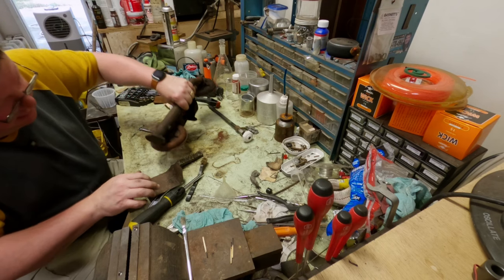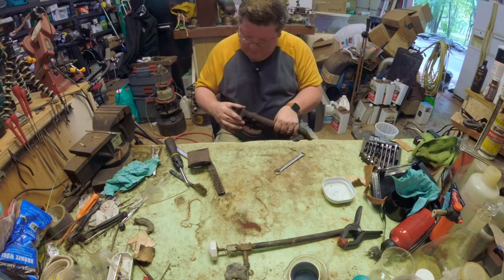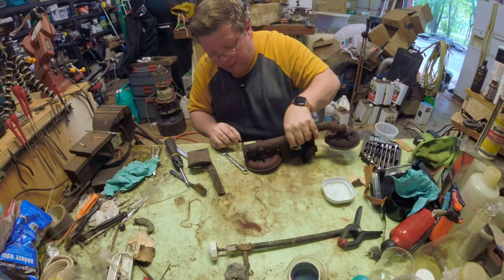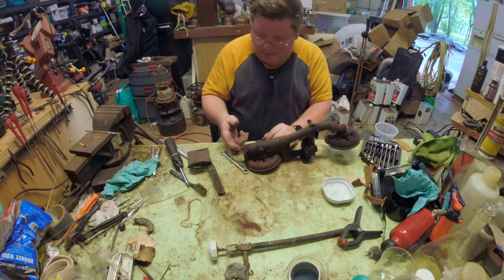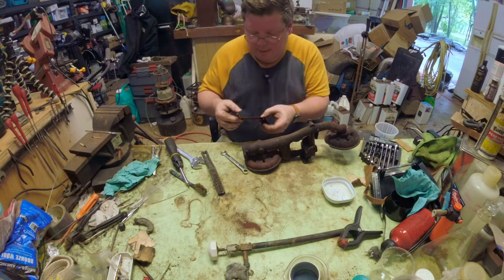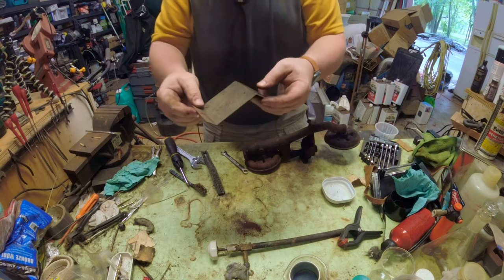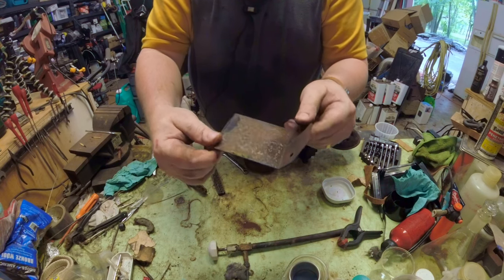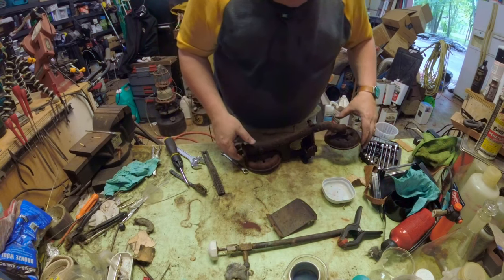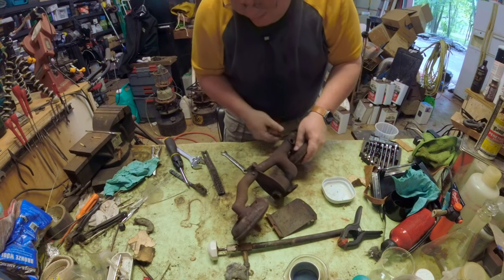We've got a gasket on the end here which is going to have to come off. It's pretty sure going to get destroyed in the process, so I'll need a new high-temp gasket on that. This will also go into the electrolytic bath, get de-rusted, cleaned up, and repainted. We can see the before and after on this once we get that done. Next step is to get this out of here.